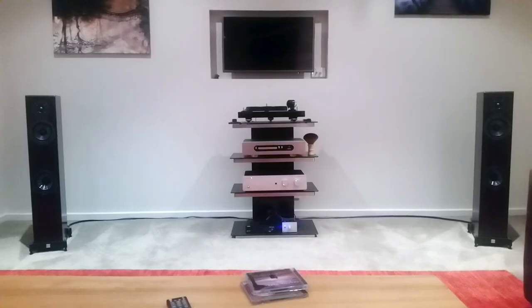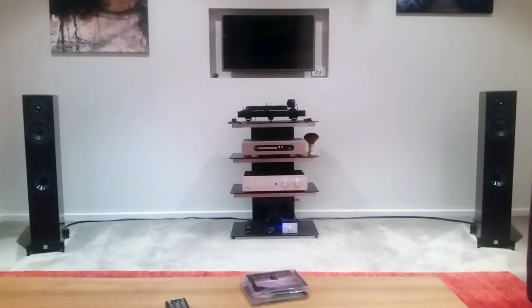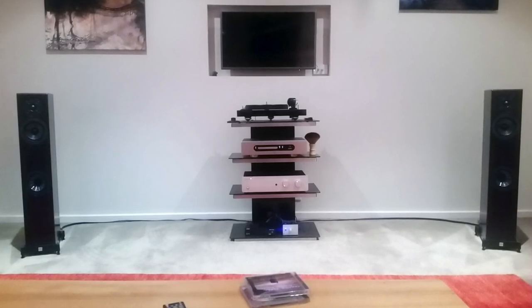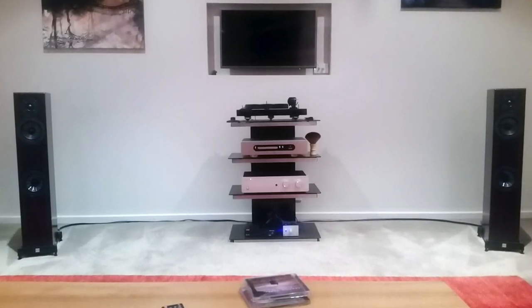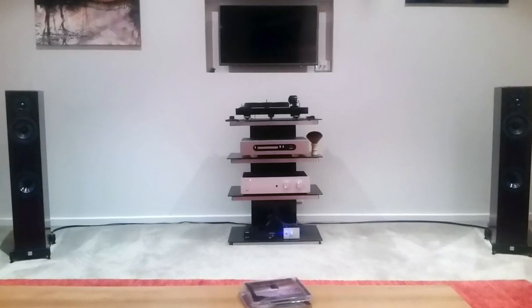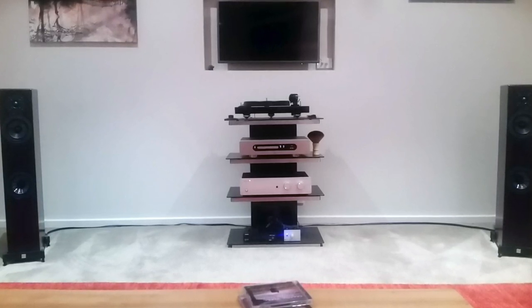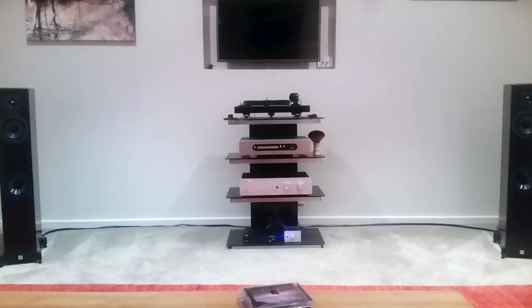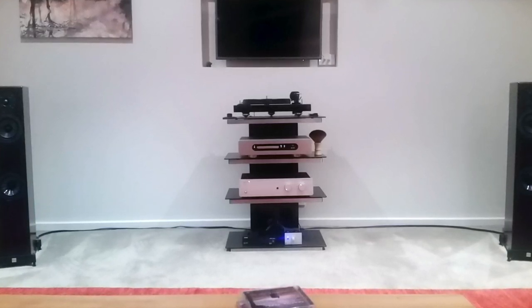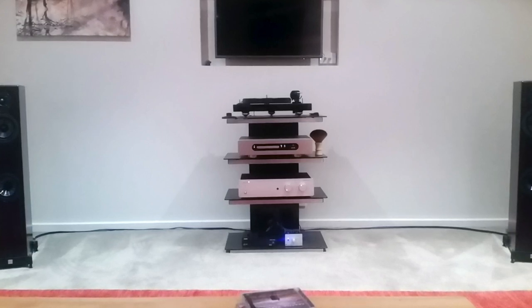Ian's from Melbourne, Victoria — that's Australia. He has a Pro-Ject 2 Experience SB — I guess that's a turntable — with an Ortofon Cadenza Blue. Hey, that's the cartridge I'm using right now. He has a Primare CD32 CD player, an Exposure Classic 35 amplifier, and a Pro-Ject Tube Box DS phono preamp. The speakers, in case you were wondering, are Vienna Acoustics Mozart SE.